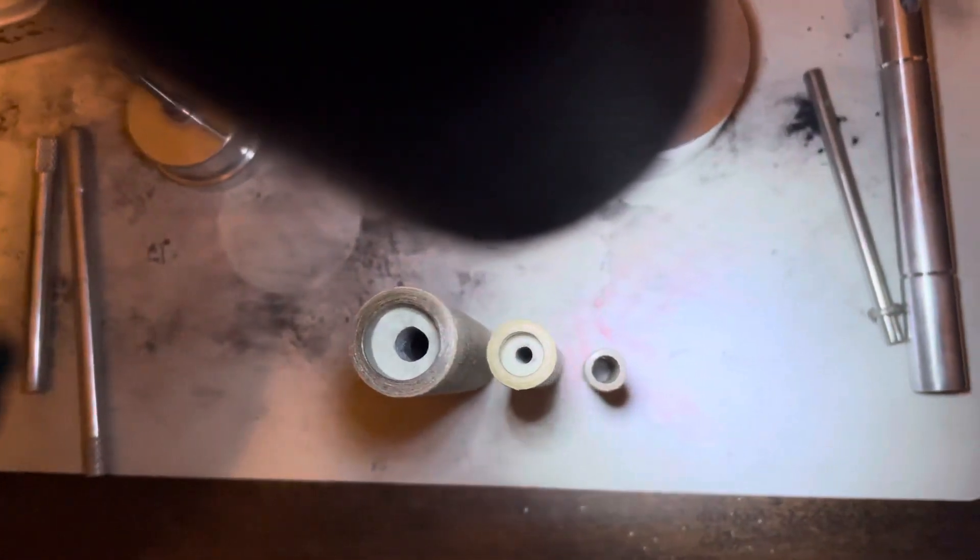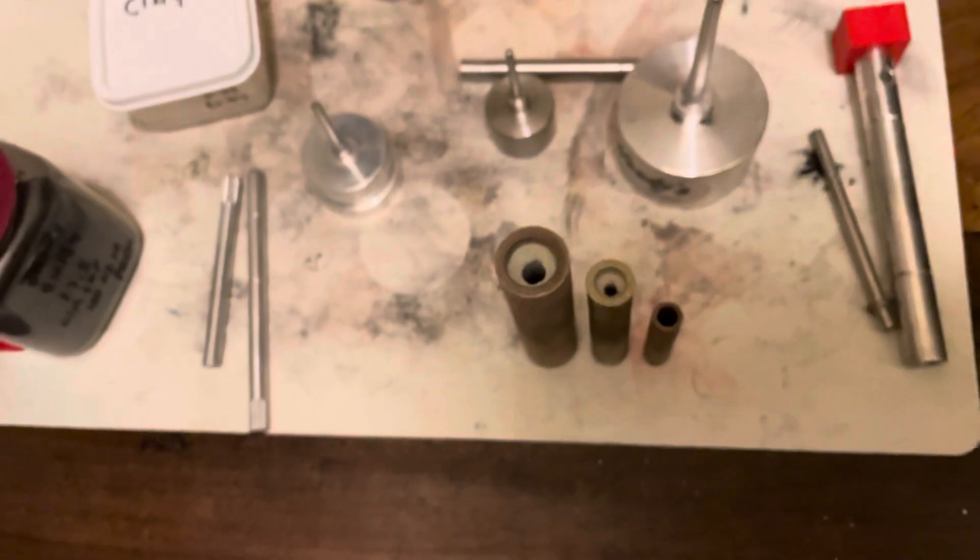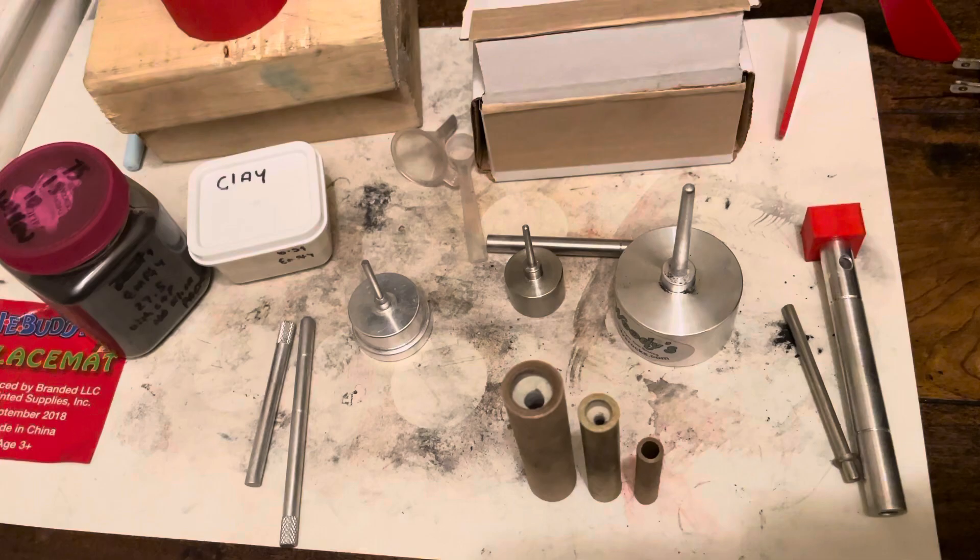You can tell the inner diameters get bigger and bigger as the tooling goes up. Later on I'll do a demo video if I get a chance, but this was just a quick overview of the tools I have right now for making rockets. Thank you for watching.